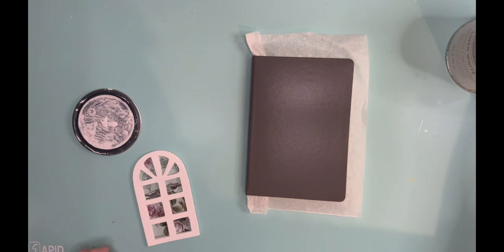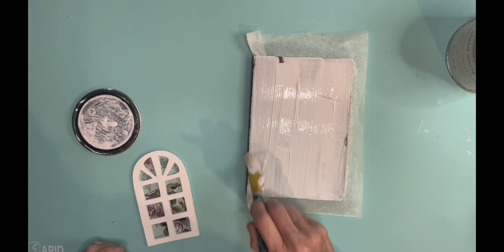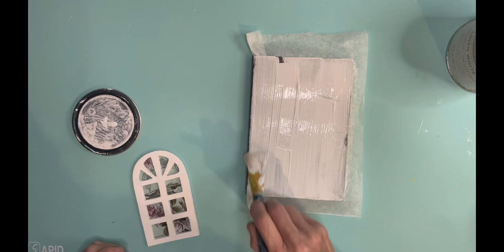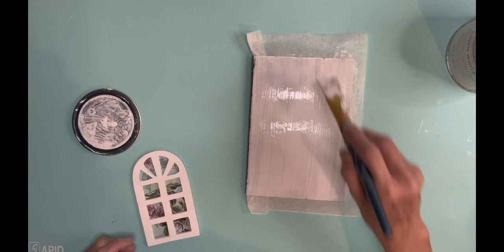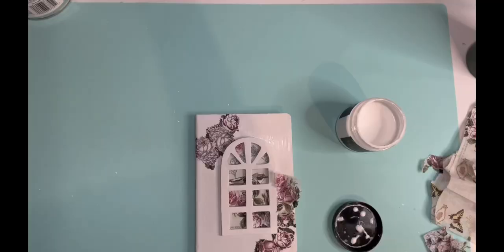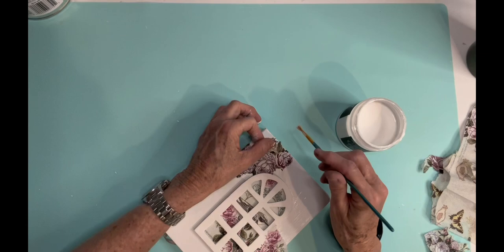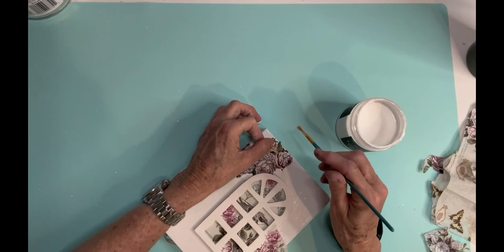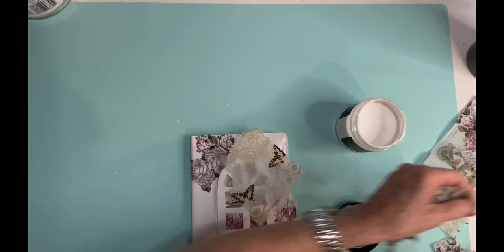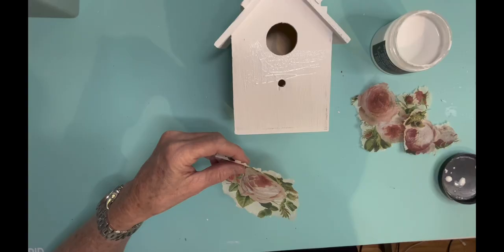This next project is just a little journal that I ordered — actually several of them — on Amazon. I don't think the cover is actually leather, but it kind of looks like it. And all I'm doing is painting it with Rust-Oleum linen white chalk paint. I opened up the journal and put parchment paper right on the inside, pushing it all the way to the edge so that the paint wouldn't get on the pages. And this is just a little wood window — I took a napkin and decoupaged it on the back of it, and I'm decoupaging some flowers from the rest of the napkin as well, then sealing it with a clear coat. This would make great Christmas gifts or even for someone in your Bible study group. Isn't that so pretty?